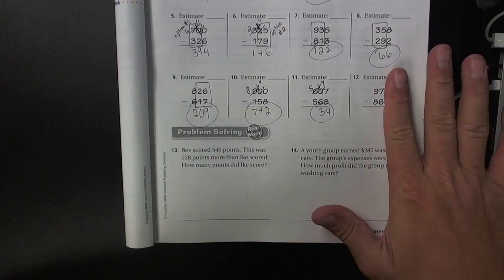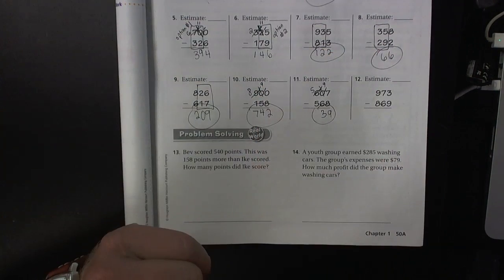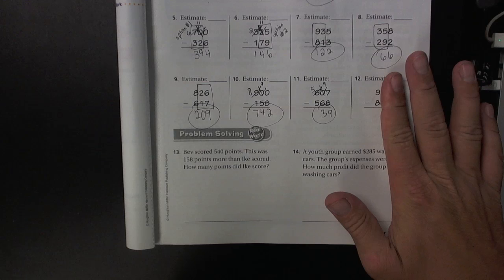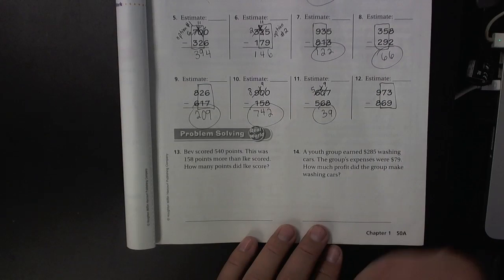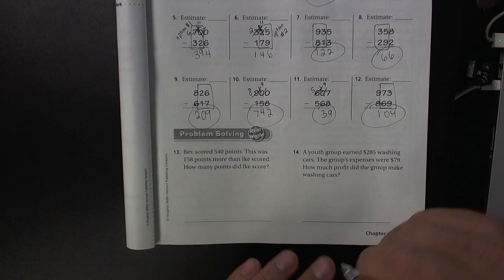Let's do one last problem here. Let's see if option number one works. That works, but you cannot take away nine from three. Let's see if option number two works. Yes, you can take away 69 from 73, and yes, you can take away eight from nine. So option number two works. 73 minus 29 is 4, and 9 minus 8 is 1.